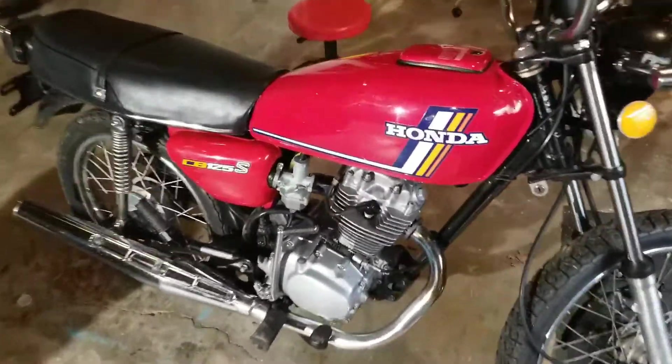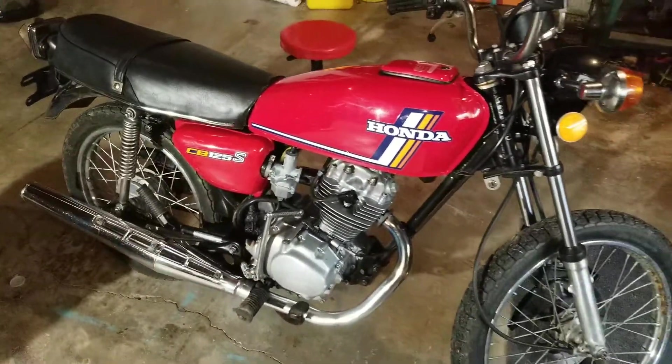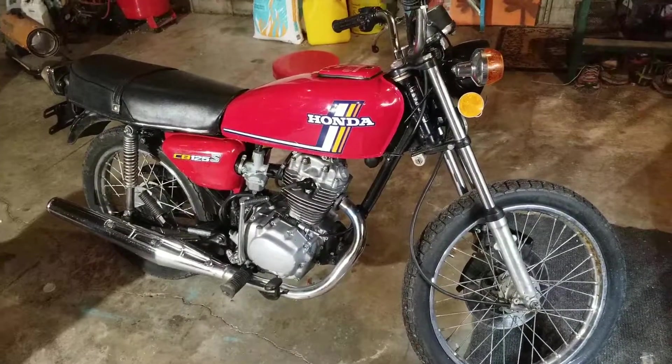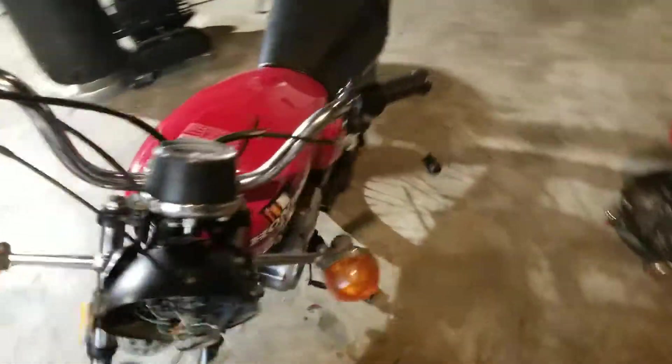I had to do a little bit of modification to the cover here — literally five minutes of work with the Dremel. So that's back on and looks good, doesn't look too hacked up. Still need to get the headlight sorted.